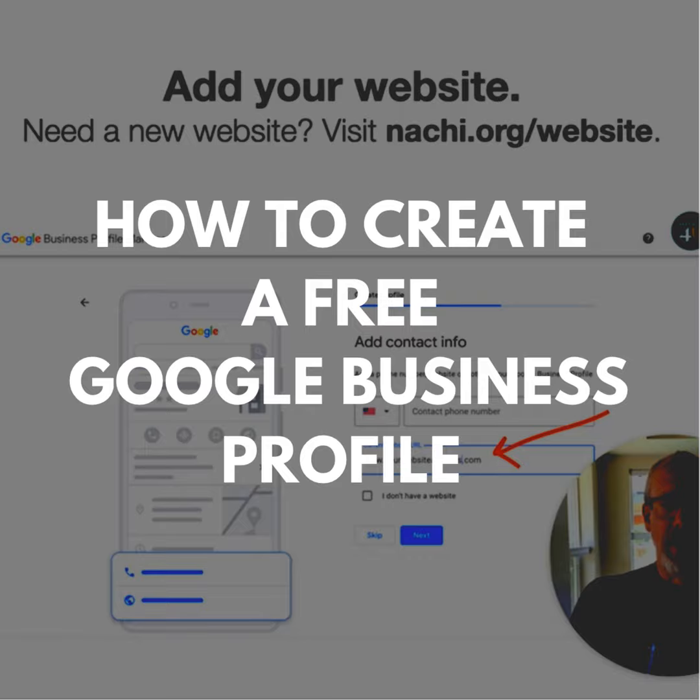Once you have a website, you have to get it online by verifying it with Google, and you do that by creating a free Google Business Profile. You go to google.com/business and click Manage Now and sign in.